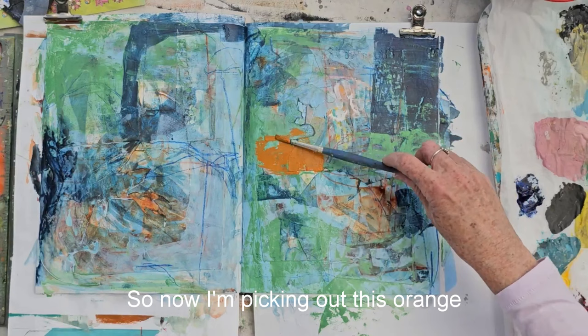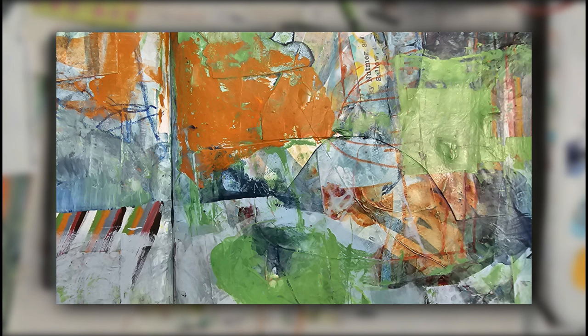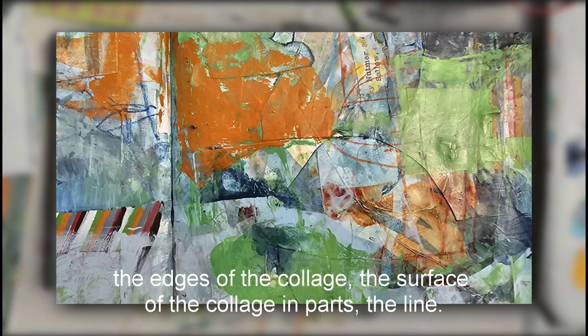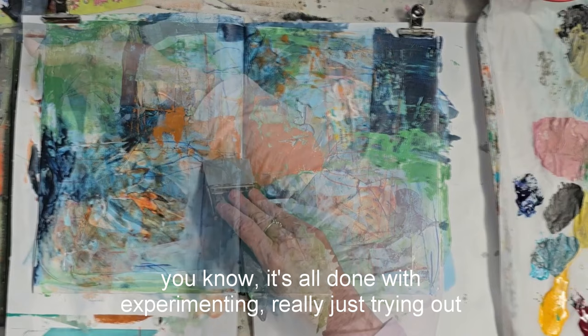So now I'm picking out this orange and bringing that into it, just distributing that around as well. Blending it in, carrying it through. And you can see here the building up of the layers — the bits of ink, the thick paint, the edges of the collage, the surface of the collage in parts, the line. It all adds to that richness of the surface. And it's all done with experimenting, really — just trying out and seeing what happens.